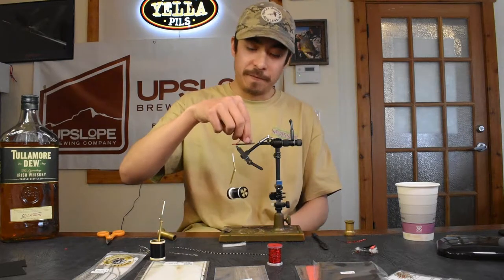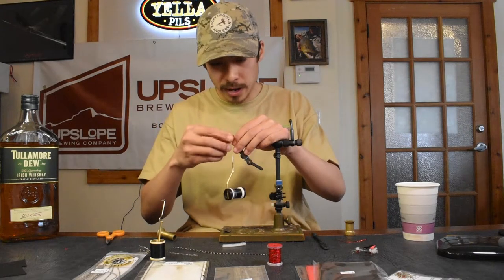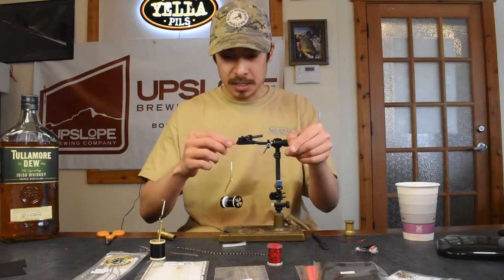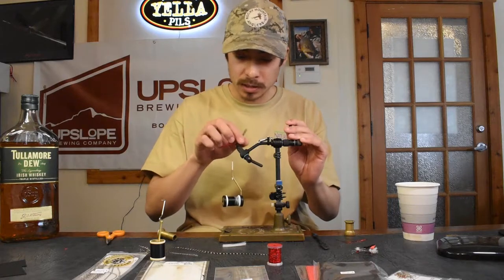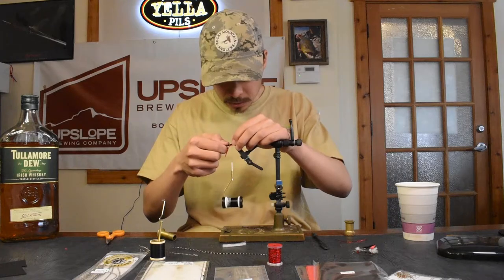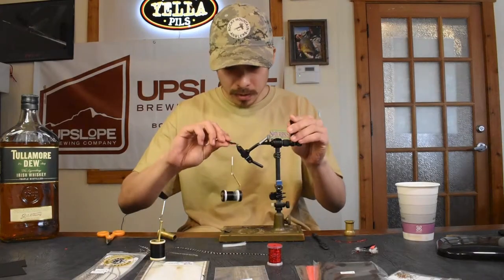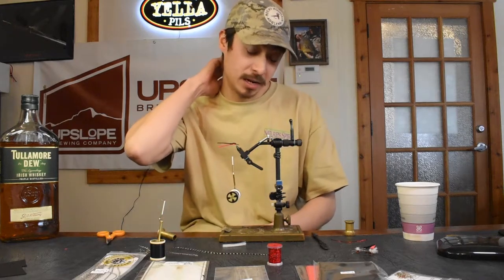Now fold one piece of foam over — first will be the red — and lock it in just in front of where you tied it in. You can see it's got that kind of bulbous, beetle-y shape to it, which is one of the awesome things going for this fly. Once you lock the red, do the exact same with the black. At this point you could literally cut that fly off and fish it as a beetle, but we're going to do a couple more things.